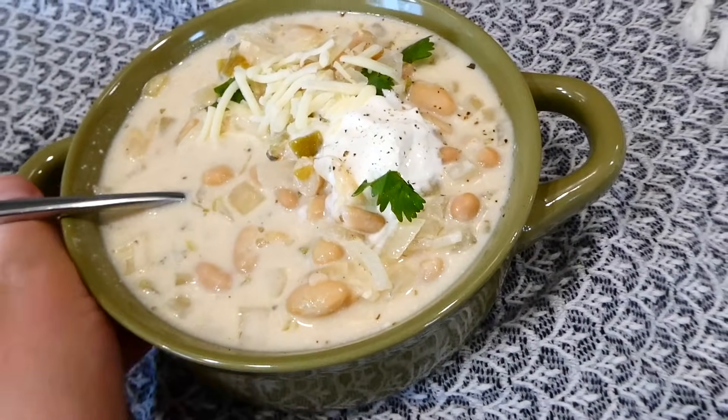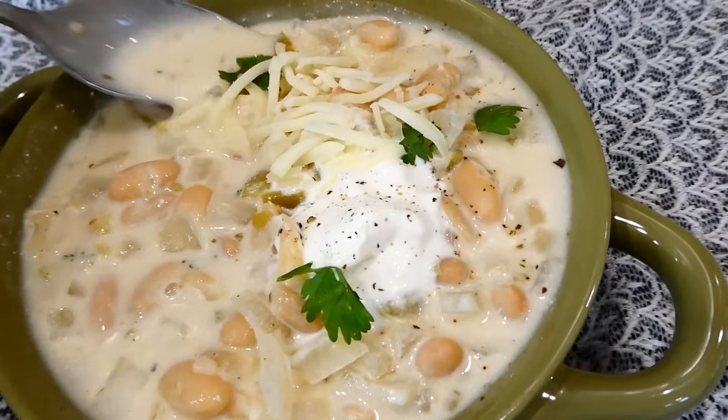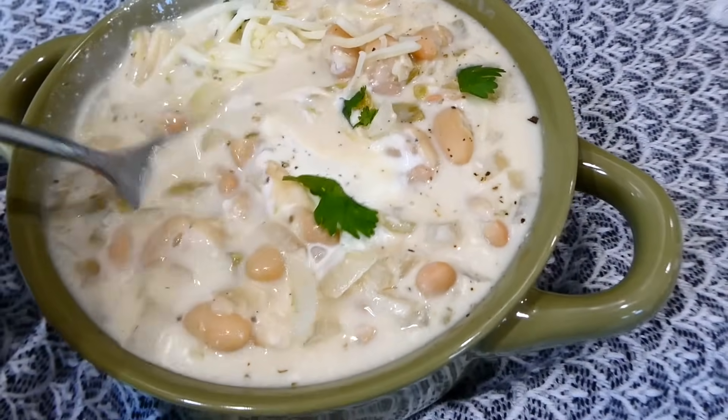This soup is so rich and delicious — it is so perfect for this time of year. My family just loves it so much.